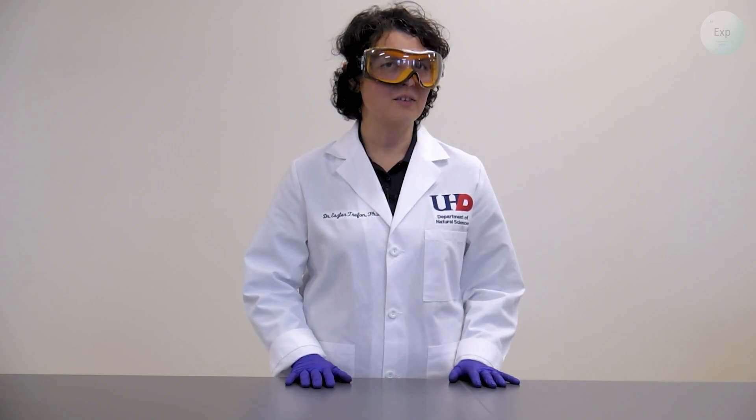Hello, my name is Dr. Esther Trofan, and in this video I'm going to demonstrate how to separate water from hexane.